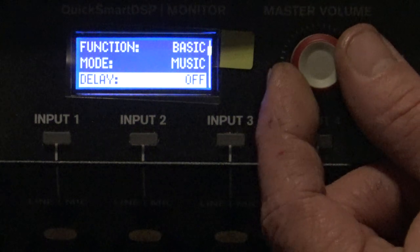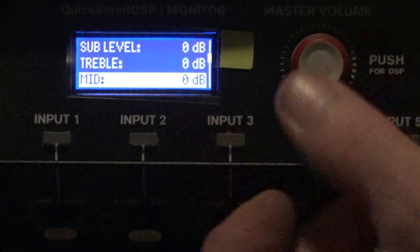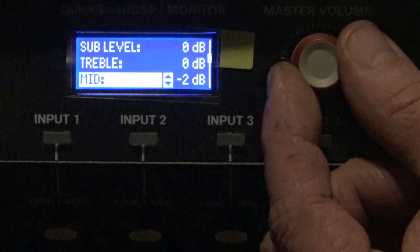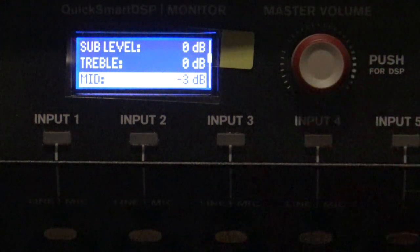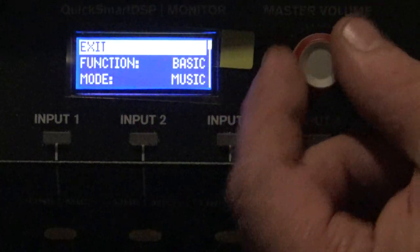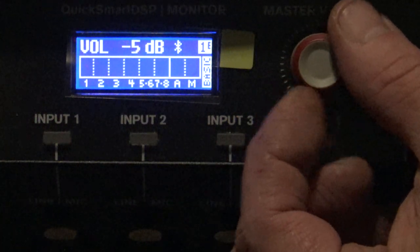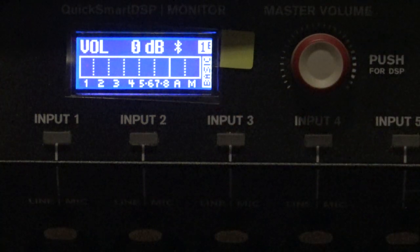The only other change that I make is I come down here to mid — and this is just a personal preference, you can do it or not — and I do a 3 decibel mid cut. Now you can go back up here and exit. Notice my volume is at 0 dB. I can turn it up, I can turn it down, but 0 dB is a good place for that to be. That's the master volume.